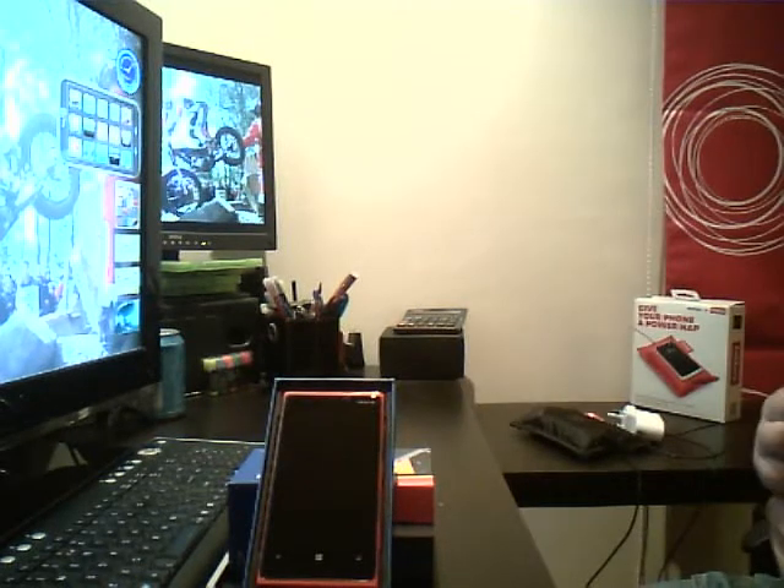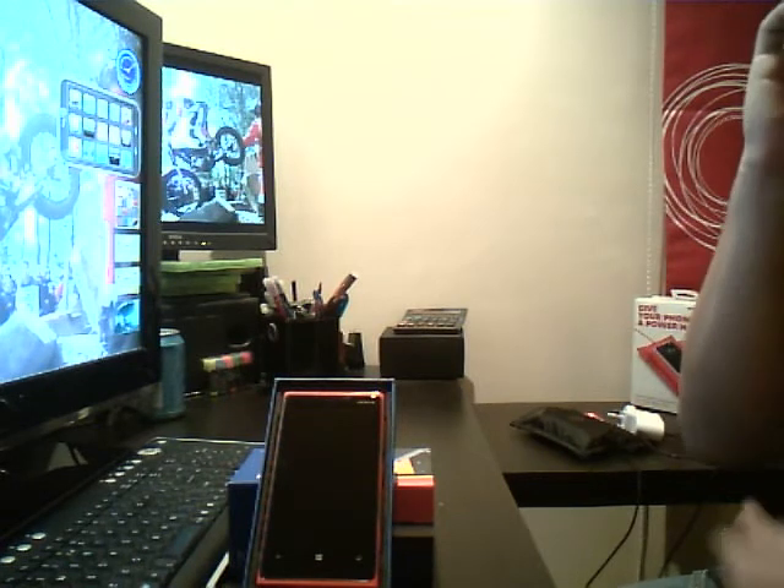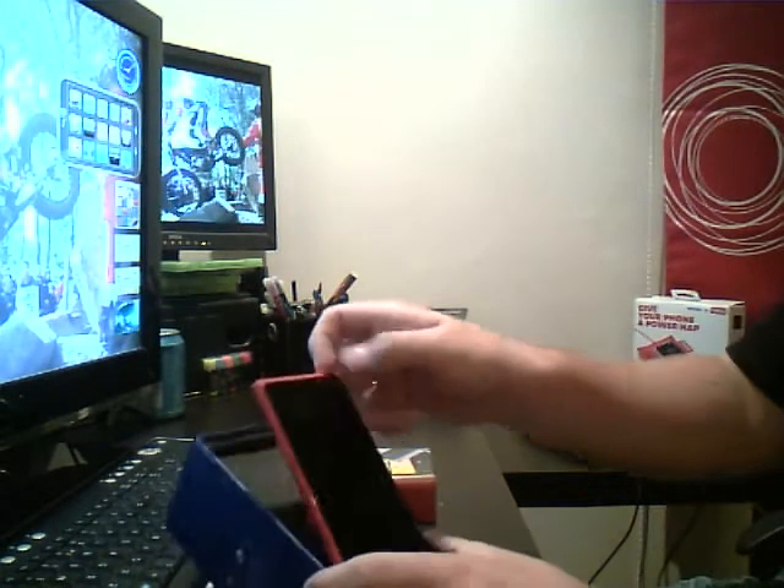Hi guys, so now I'm going to do my review of the Nokia Lumia 920. So here we go, this is the phone.